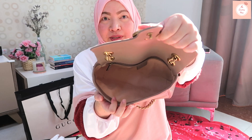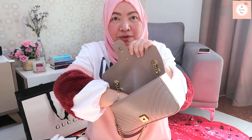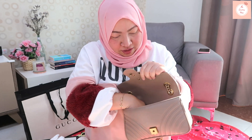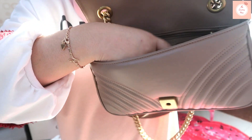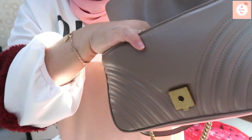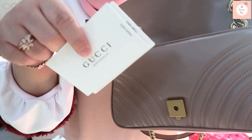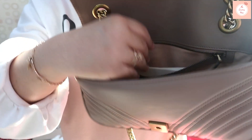There's only one compartment and the interior lining is a suede-like material — they say it's microfiber, but for me it looks and feels like suede. There's a pocket inside. It also comes with cards — this one says Gucci responsibility.